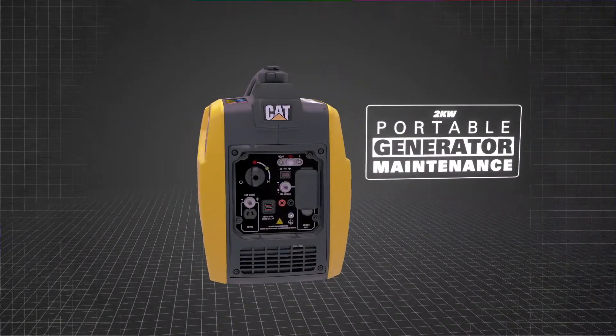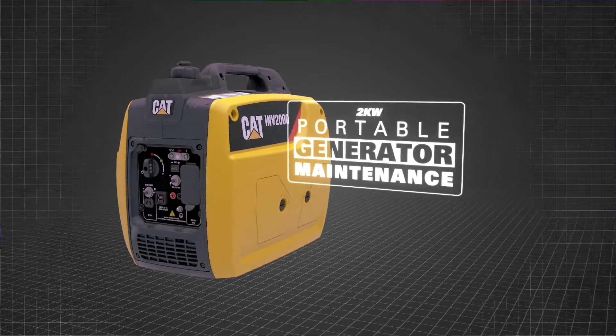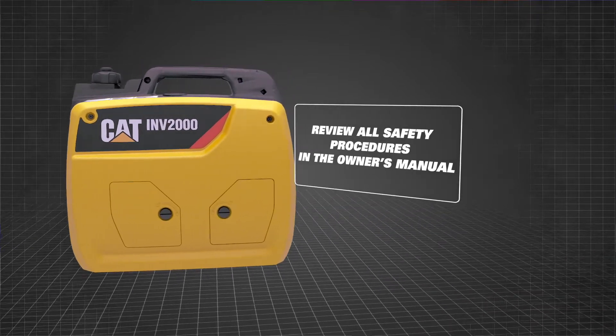In this video, you will learn how to change the oil, spark plug, and air filter on your 2-kilowatt CAT portable generator. Review all safety procedures in your owner's manual.